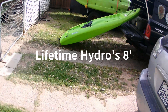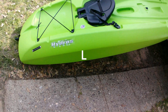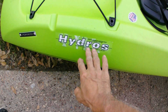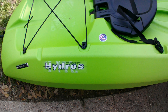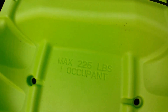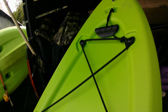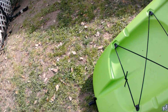Just got this kayak not too long ago — the sticker's kind of falling off, it's called the Hydros. It's an eight-foot long kayak from Lifetime, max 125 pounds. It's pretty wide and cuts through the water pretty good.